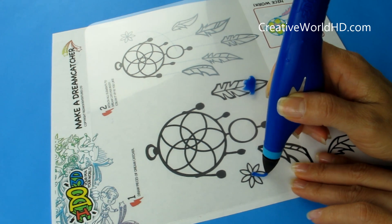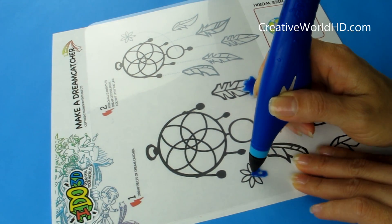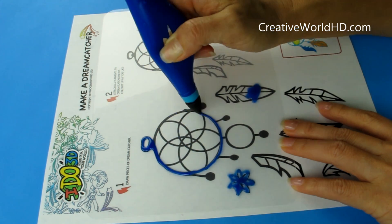Now let's make some dream catchers. For the dream catchers, I'm going to make 2D designs. While you're drawing them, you don't need the light. And then you can use the light to finish it after you're done.